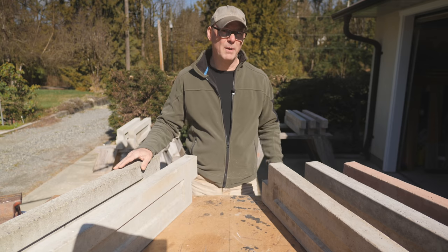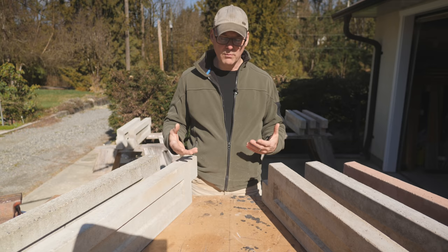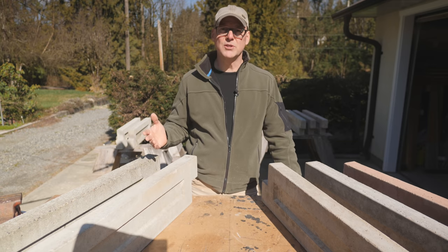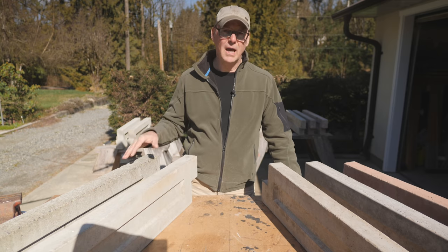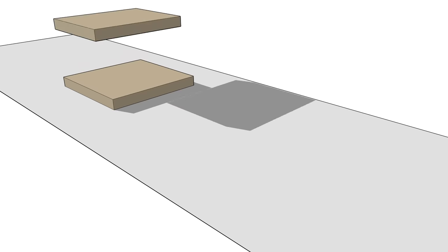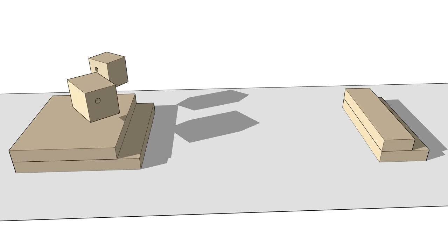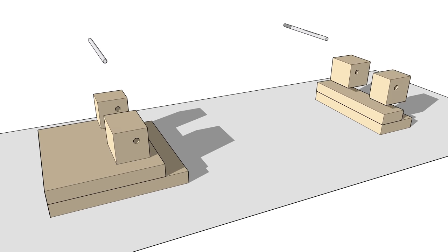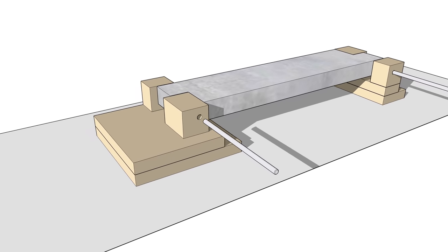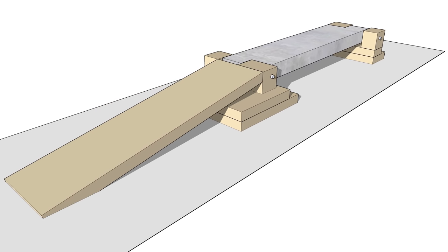I designed a rig to suspend a panel on two steel rods, then I can load the panel with more and more weight. The testing rig also has a ramp so I can drive my truck up on the panels and see how they take a much heavier weight. It's made from framing lumber and has a wide base on one end and a narrow base on the other. There's a pair of wooden blocks on each end that hold a steel rod. The panel is placed in the testing rig with the inset facing down, and the wider base end has a ramp for the truck.